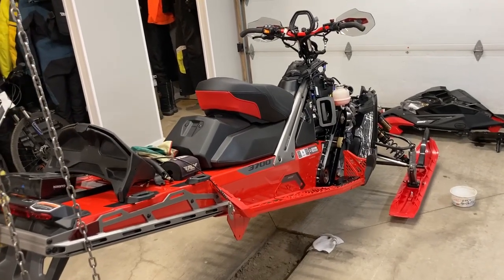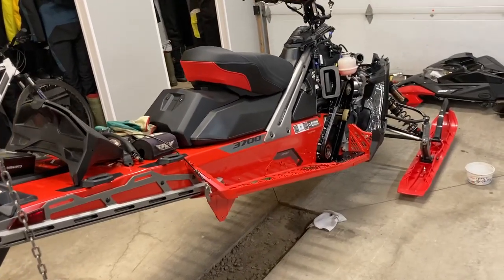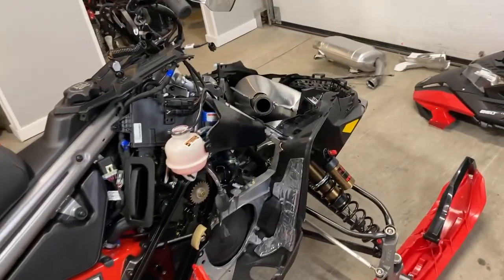I got the new 23 X-Terrain RE850 home. I'm doing a track swap and a couple other things. Won't be able to do it all — they don't have grip and rip in stock, so it'll come apart again for that.